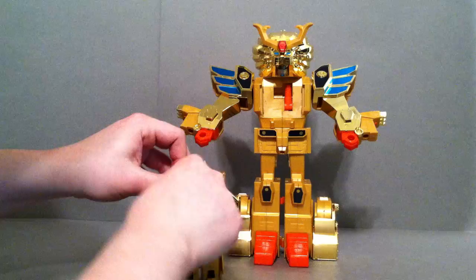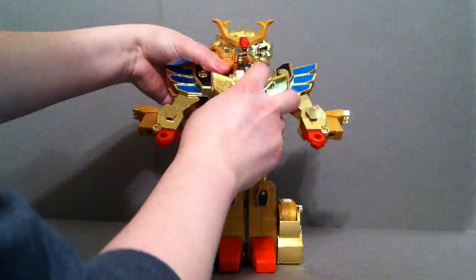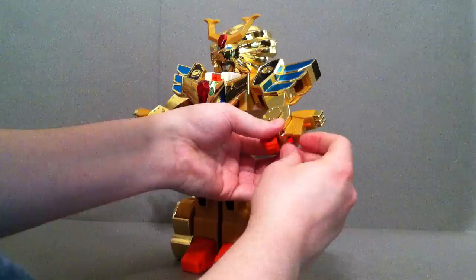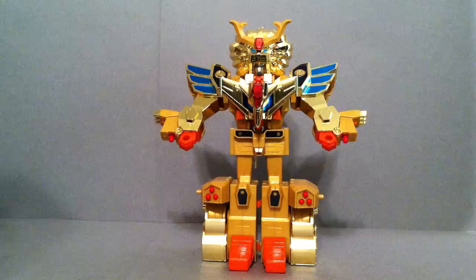Next we're going to grab Leon here. Take his little weapon away and set that to the side. Pull these little arms down, connect that little piece right there, and then he's going to go in a seating motion — bring these around the same way you did with Dran. Plug it upside down, plug it into his chest, and there is his chest piece. You can also take this little missile and plug it in there — it doesn't go all the way in but will stay. His legs can separate a little bit as part of Great Goldran mode.